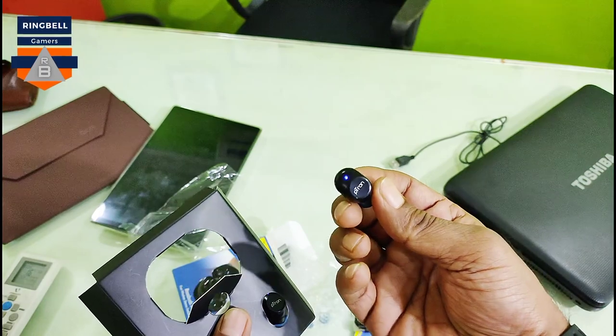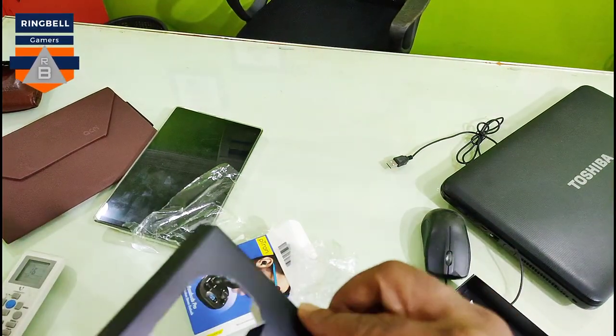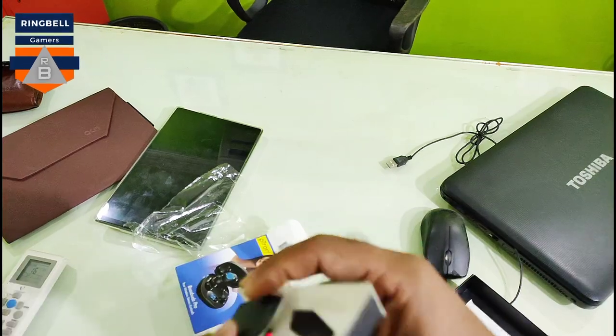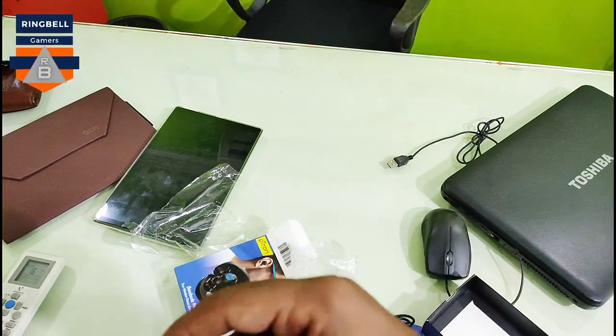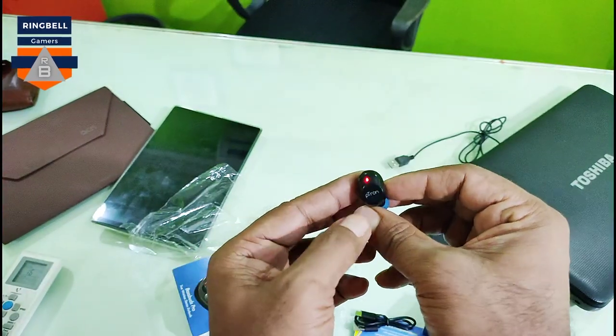It is very touch sensitive. I think it is very touch sensitive — it turned on just from touch. Both earbuds are now turned on.